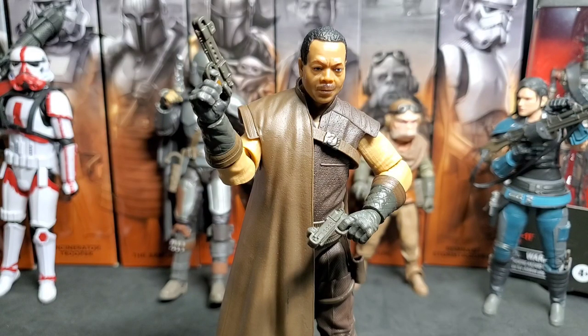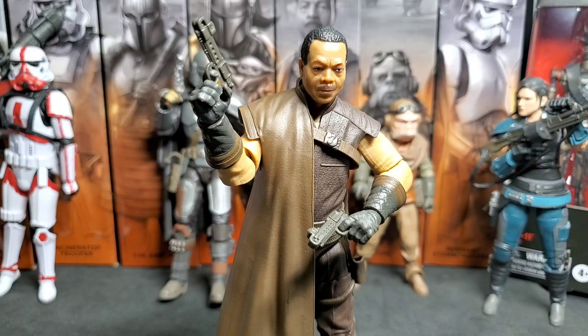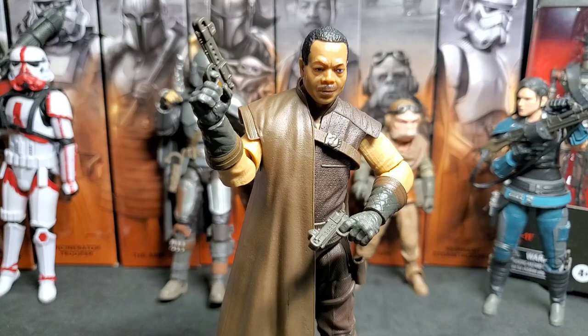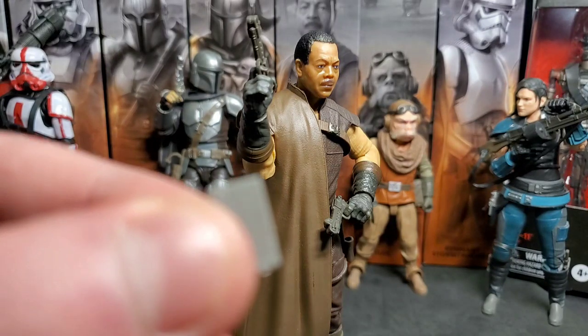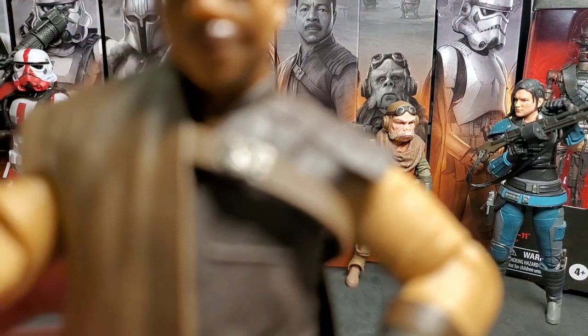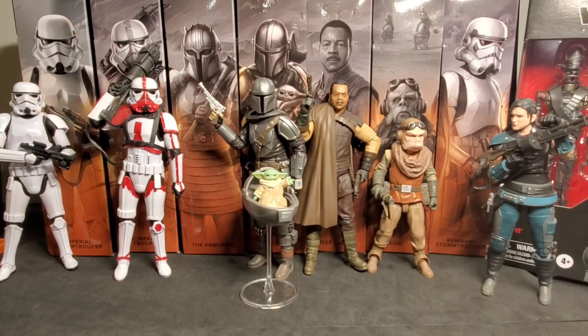One thing that would be pretty cool for this figure is if he had a bullet hole where that pocket is — because in one episode of The Mandalorian, Mando shot Greef Karga as he tried to escape with Baby Yoda. I thought he was dead until we figured out he had a Beskar plate in his pocket. It would have been a nice touch to have a bullet hole detail right there. That is about it for Greef Karga — on to the next figure.